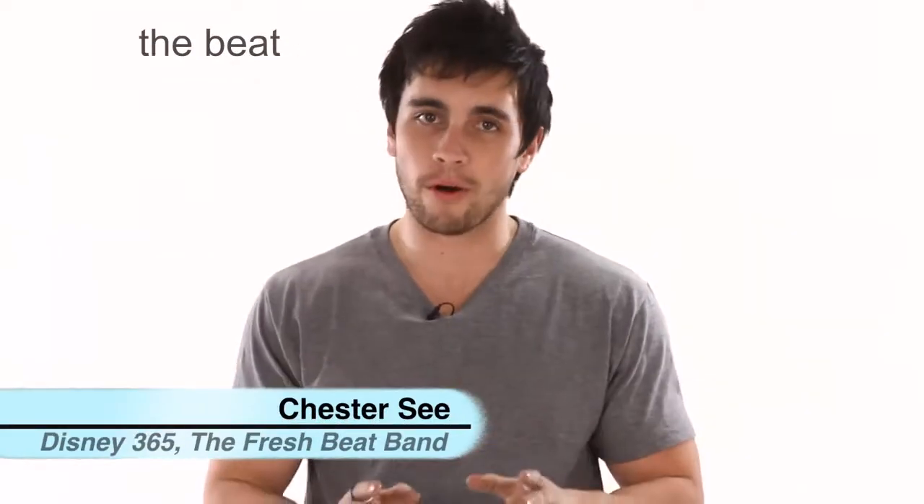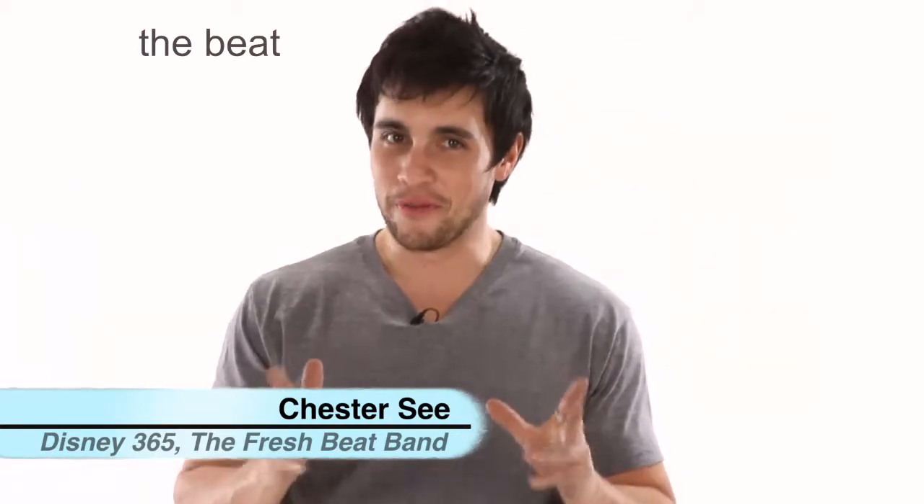Welcome to the third and final part of your — wait for it — introduction to the hard-driving groove-laden world of rhythm. I really worked on that one, so appreciate it. Okay, so this part of our lesson is all about the beat.